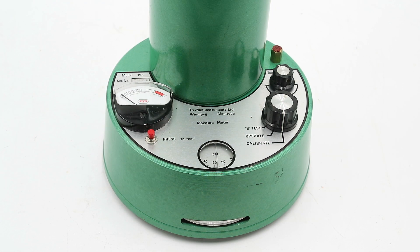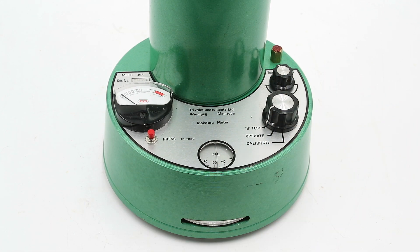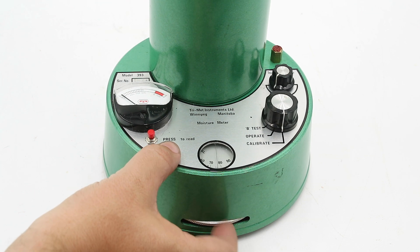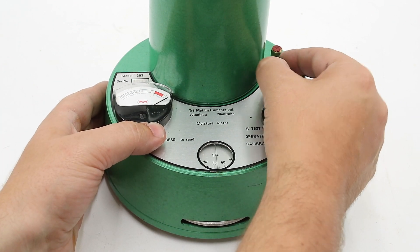Looking at the top of the unit, we have a number of controls: a mode selector knob with three positions — Test B, Operate, and Calibrate — a calibration knob, an adjustment wheel with a little readout on the top, an operating button, and a readout gauge.